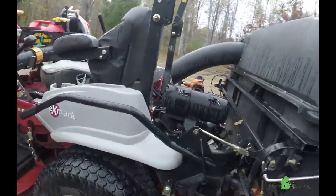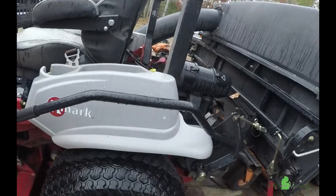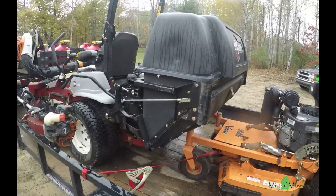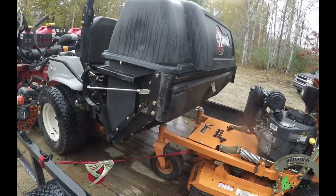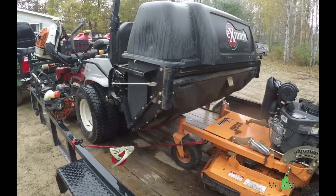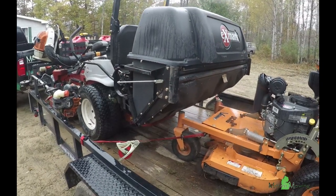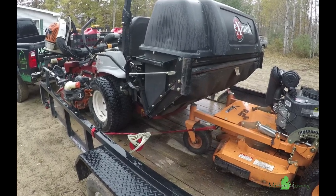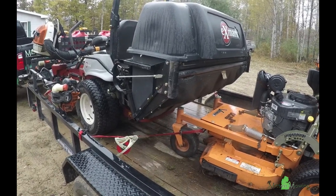It's this lever right here. We can pull this lever and it opens it up — maybe I should have taken it off the trailer so you can see how it opens up. But this little hatch right here opens up. It holds just as much as a three-bag system. It's just a little bit easier for us, and we don't usually dump into trucks, so this isn't a problem doing it this way.